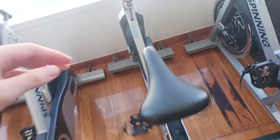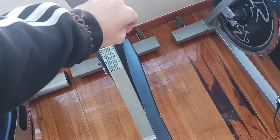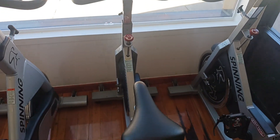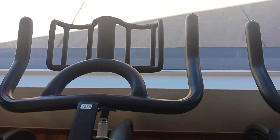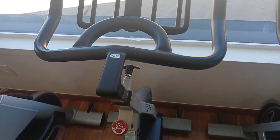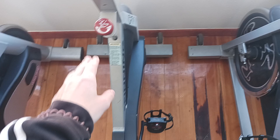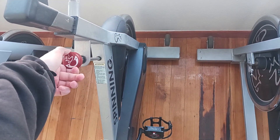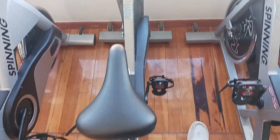Hey guys, welcome back to the Colorado Cardio YouTube channel. Today I'm going to show you guys the Star Trek Spinner Pro — it's one of the simpler bikes we have. There's no console; it's easy, just get on and ride. You see me push that for an e-brake, turn it right for more resistance, turn it left for less resistance.